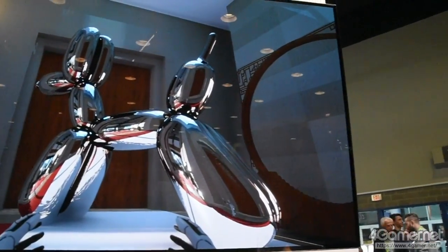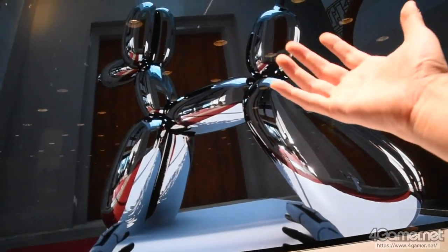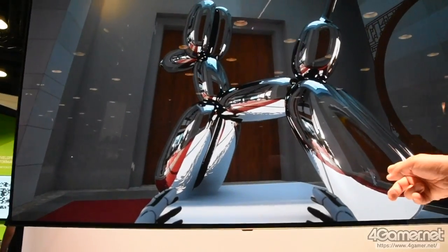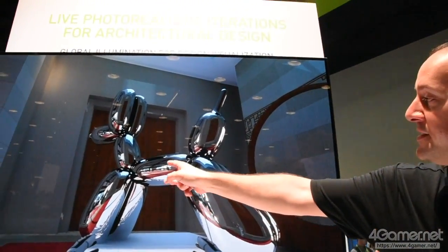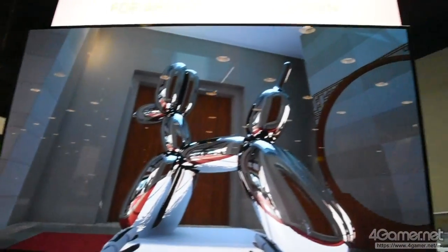So the reflection and the global illumination — this dog reflects the scene behind the camera. You're picking up all the reflections like you would have to do. You're seeing everything. You can see back here, you're seeing the buildings. The rays reflect here and go back to there.